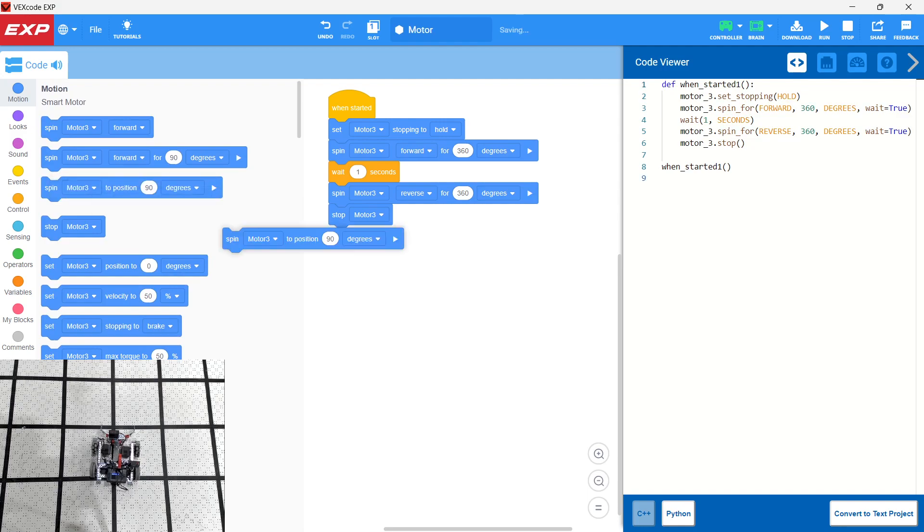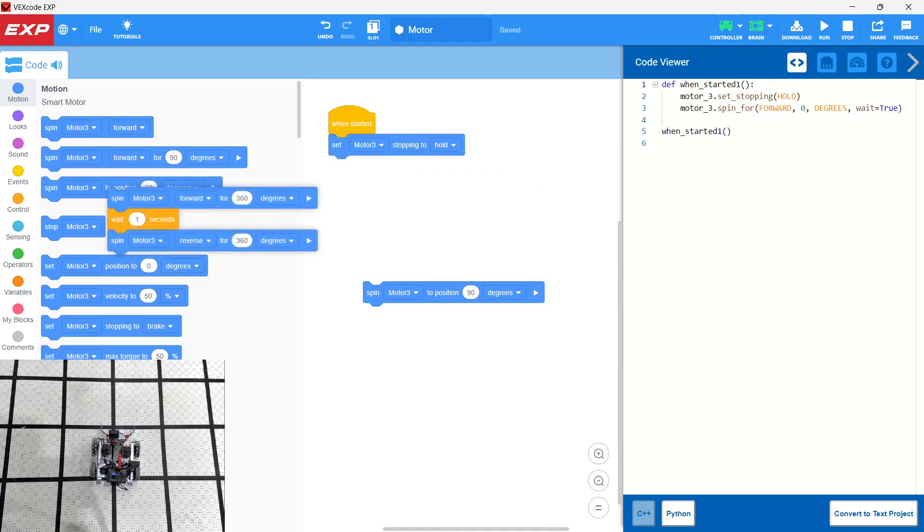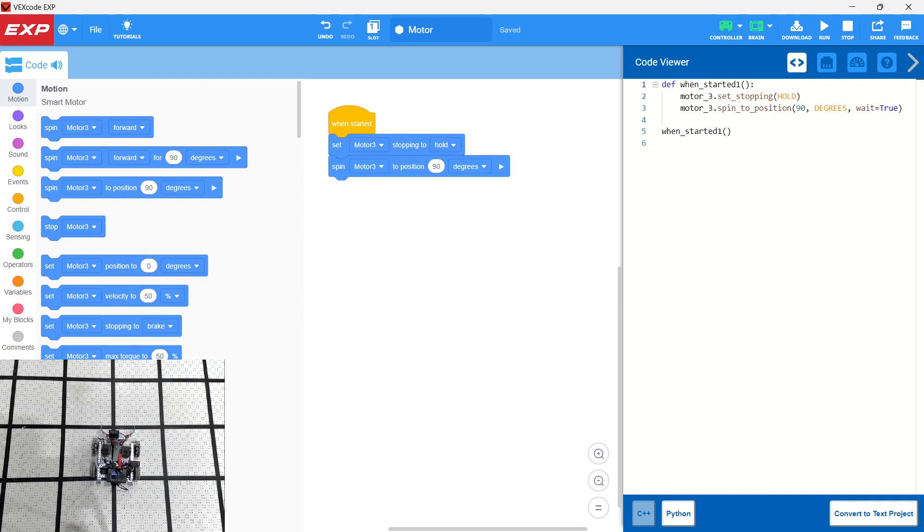Let's take a look at the last way we can move the motor. The motors can actually be used as a servo. We can spin Motor 3 to a position — say, 90 degrees — so we can spin these motors to some particular position. Let's say we want to turn it to position 180. We can imagine turning to a set number of degrees. Let's take a look at what that looks like.